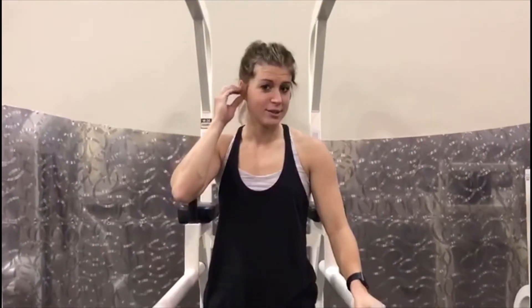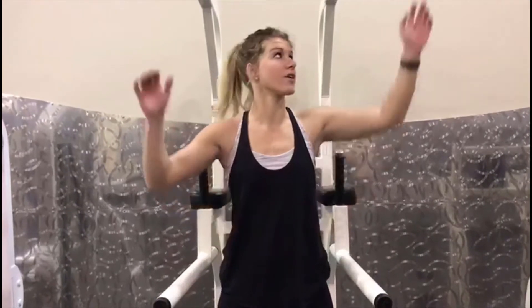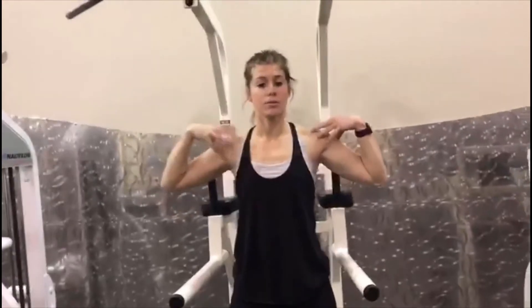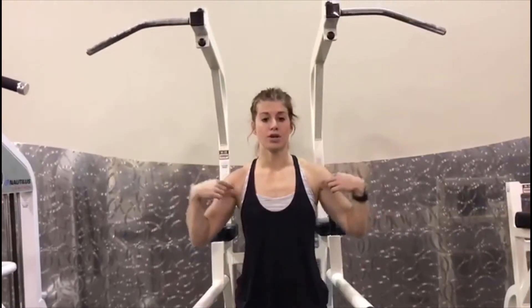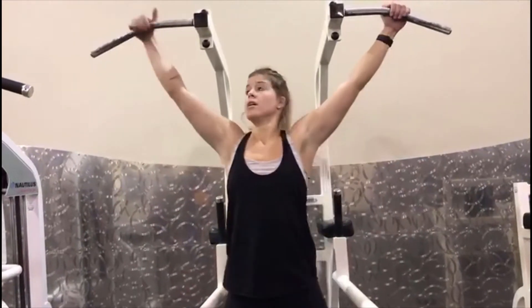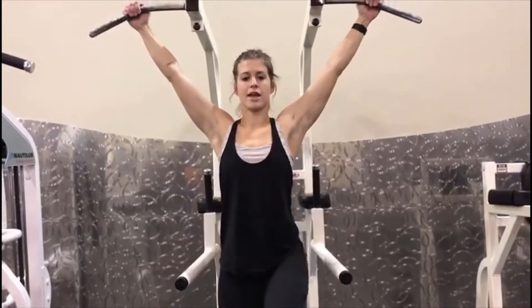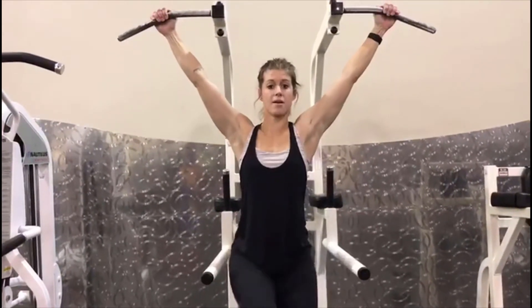Alright guys, another hanging movement — I'm going to show two different options. It's going to be a runner, so you're going to hold here and slowly move your feet as if you're running. It's really difficult because it also puts some pressure on your shoulders. It's slow and controlled, like you're running — let those legs come all the way down.